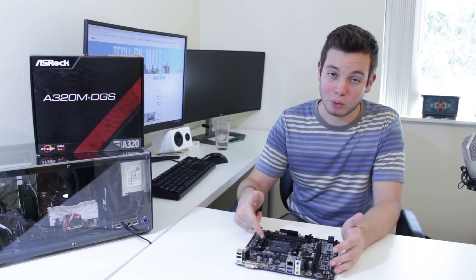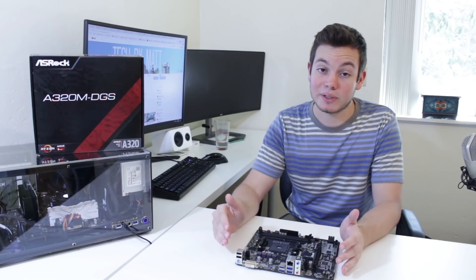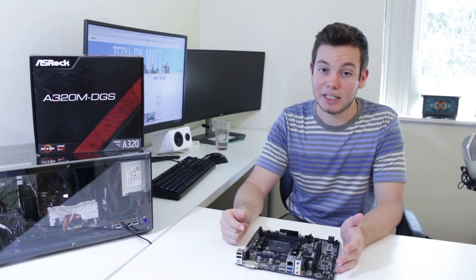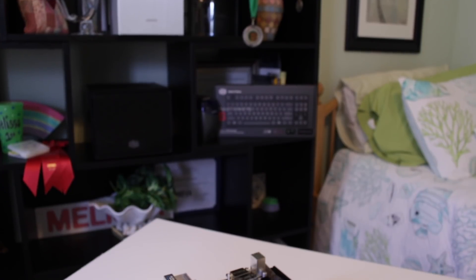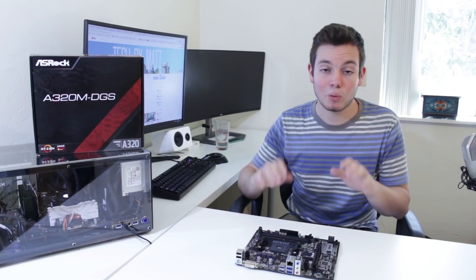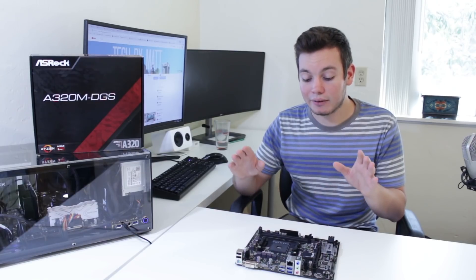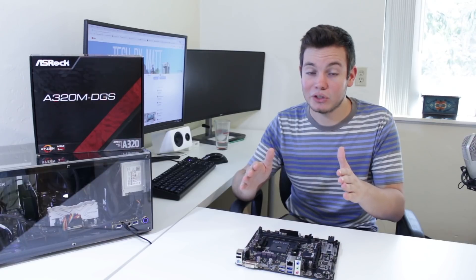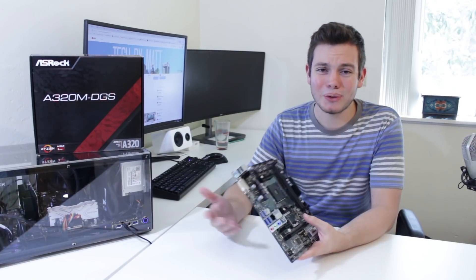Now let's talk about who should buy this board. If you've got an 8-core Ryzen 7 or 6-core Ryzen 5, I think you should get at least a B350 chipset, if not X370, because if you're taking advantage of six or eight cores you'll definitely want overclocking and the extra connectivity. For a four-core Ryzen 5 or Ryzen 3, the A320 might make more sense. There are people who want nothing to do with overclocking — they just want to install parts and be up and running — and for them this board could work fine. But if you think you might want to overclock in the future, spend the extra $20–30 on a B350 board.